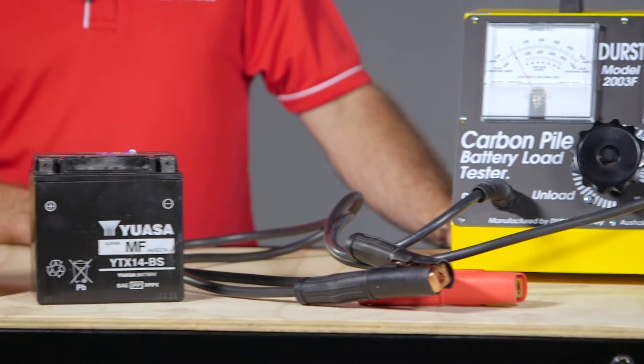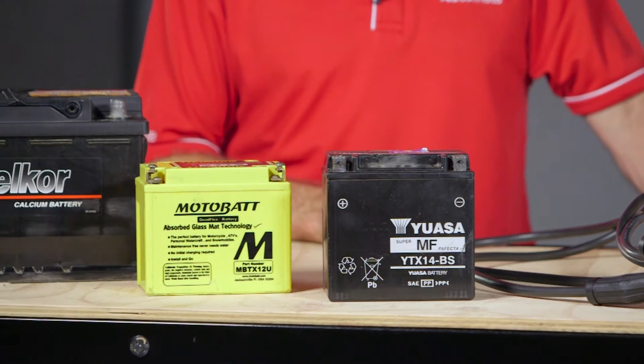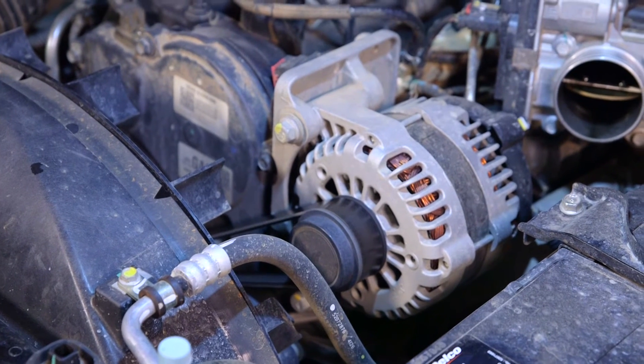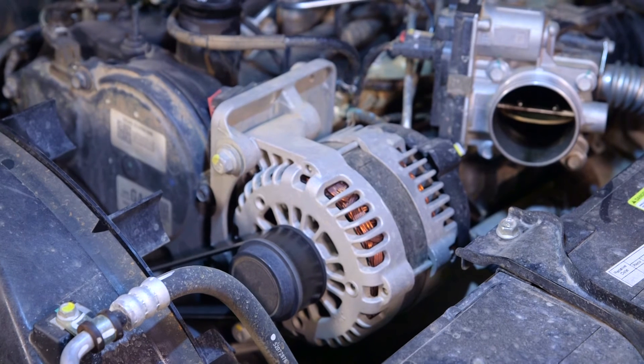This unit is designed to carry out load tests on 12 and 6 volt standard lead flooded, AGM, gel, calcium flooded, and deep cycle automotive batteries. It can also be used for alternator testing and is rated with a 500 amp peak load.